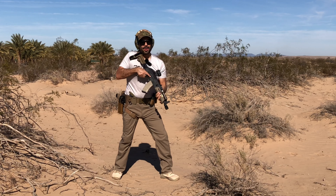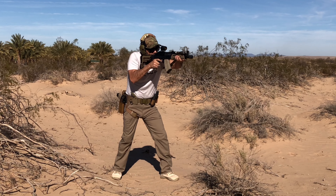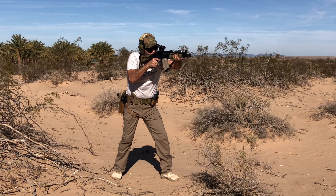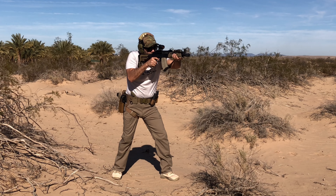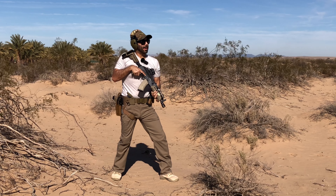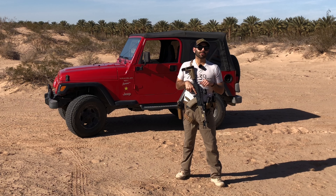About 100 yards out — let's ring some steel with the RD25 and the AKP. Nice, knocked the target down.